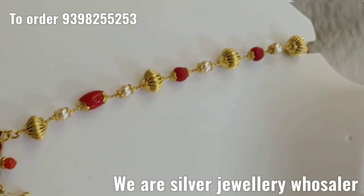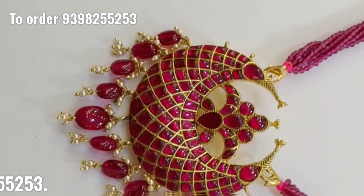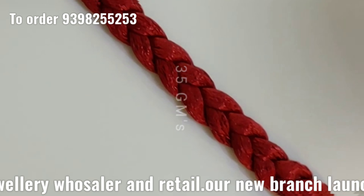And one more thing — each and every product has a price listed. So if you want to mention the price, I can add silver or gold. And this is the polishing.